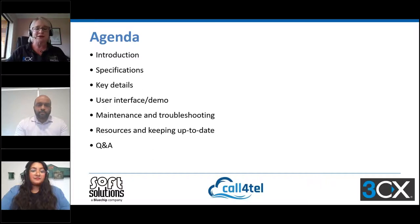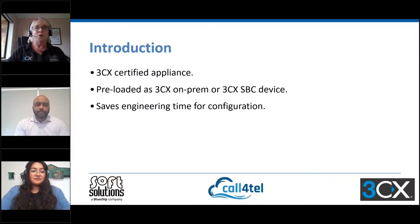So what is this new device? It is a 3CX certified appliance that comes pre-loaded with 3CX version 18 to be run on-prem, and pre-loaded with the 3CX SBC — or Session Border Controller — so it can be run in one of those modes. If you're hosting in a data center or the cloud, you'd be using it as an SBC.